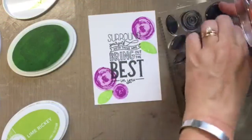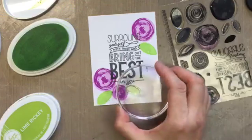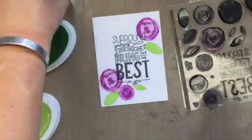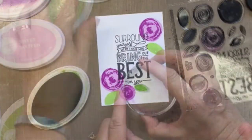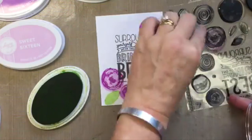Onto the greens — here's my small one. Let's see where I want this one to go — maybe here. Then we'll do Lime Ricky for the layer on top. All right, and then we have our layer on top, and I'll get the big one.